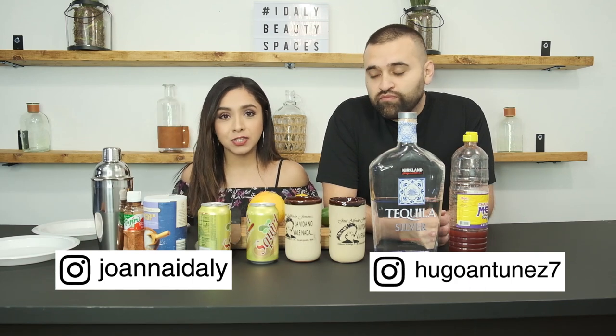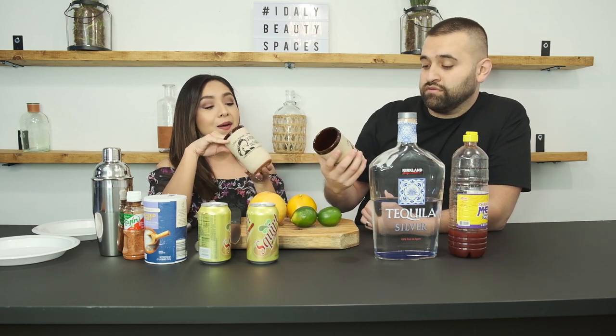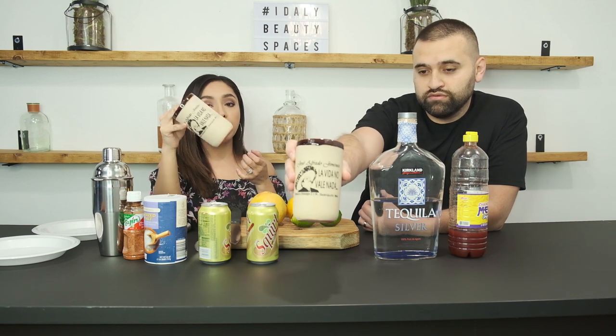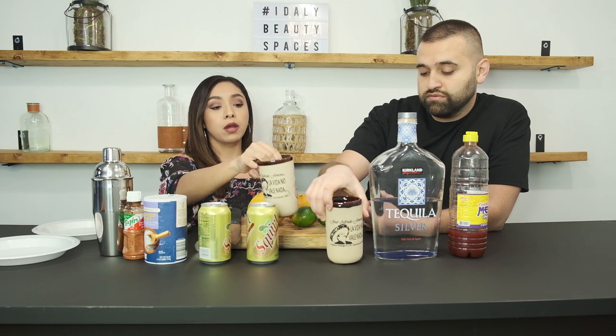Hi guys, welcome back to our channel. Today we're gonna make one of our favorite drinks — cantaritos. Normally cantaritos are done in the cantarito cup, the clay one. We do have clay cups but these ones look a little bit better. We got these as a souvenir when we went on our trip to Mexico in December. These are from Dolores Hidalgo, Guanajuato, which is right by San Miguel de Allende — beautiful, highly recommended.